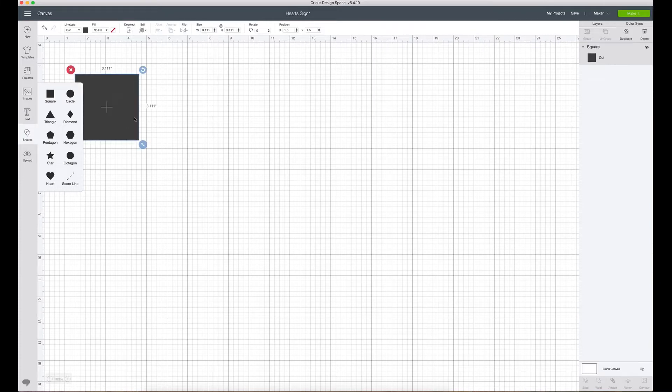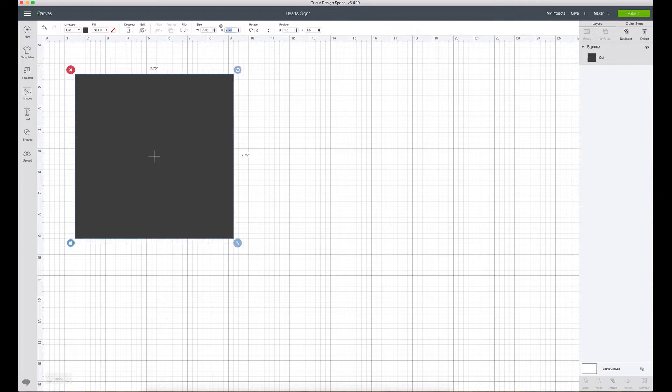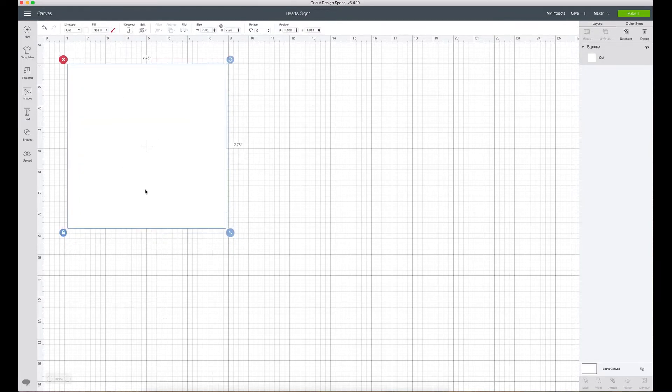In Cricut Design Space, what we're going to do first is create a box by going to the shapes tool on the left-hand side, clicking square, and sizing it to the size of the sign we're working with — 7.75 by 7.75. We'll color it white. This is going to help us because we're putting 16 hearts on this sign, so it helps us size everything and make sure it's all appropriately sized before we cut. It's like the old saying 'measure twice, cut once.'